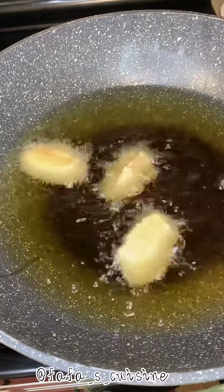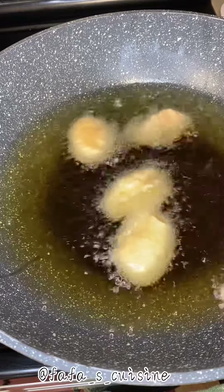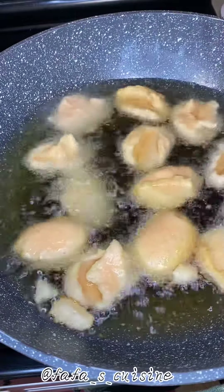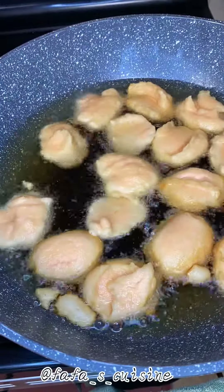Lentils are very filling. They are an excellent source of protein, they may help reduce several heart disease risk factors, they are rich in iron and folate, and they may keep your blood sugar levels steady.